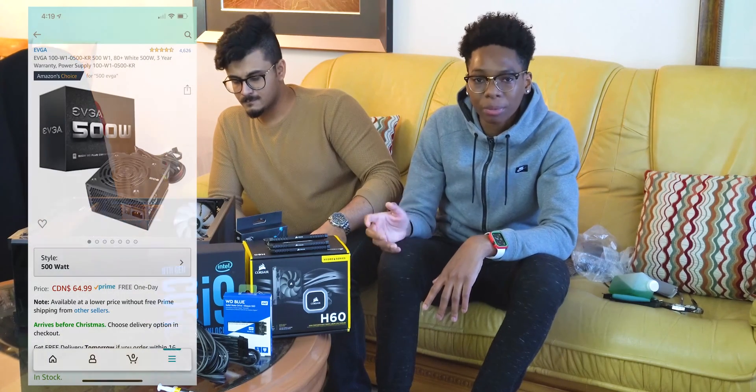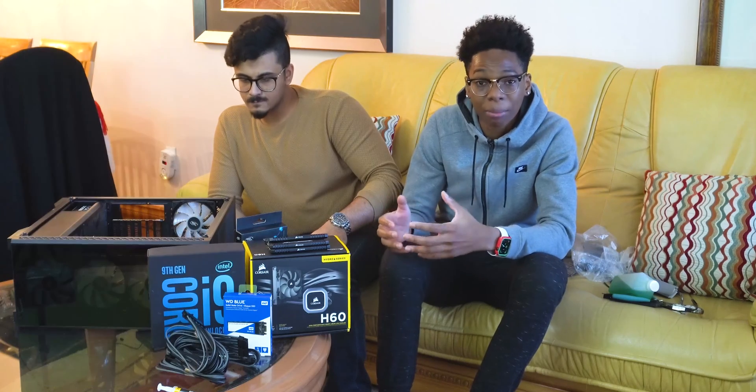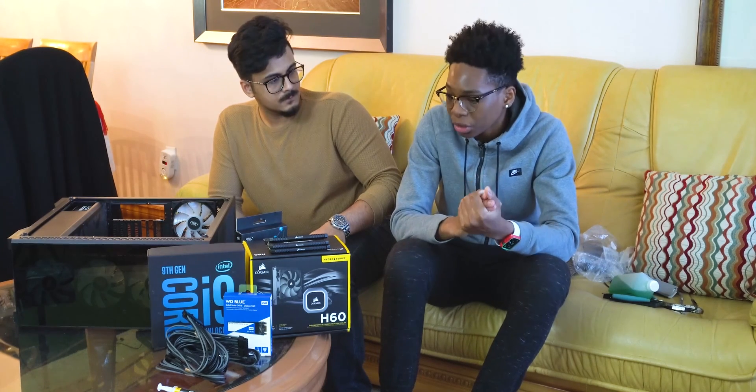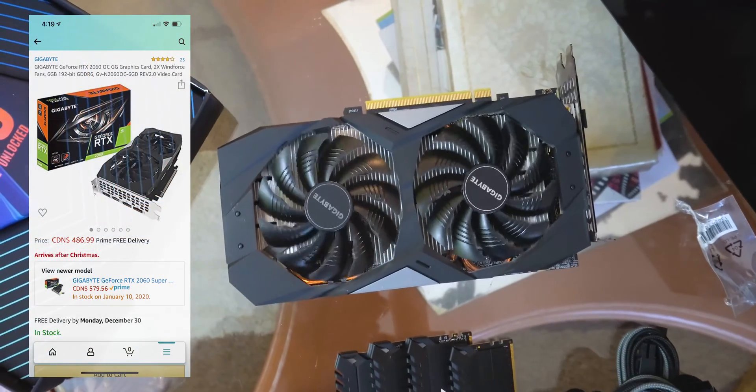Another thing is that we're using a 500-watt power supply. Some people might be saying I probably need a better power supply, but for now we're gonna be rocking with the 500 watt because it's manageable — it can do the job — though I will upgrade it in the future.